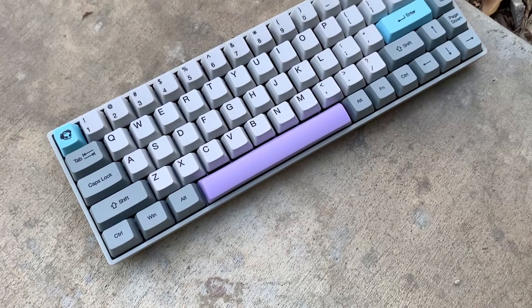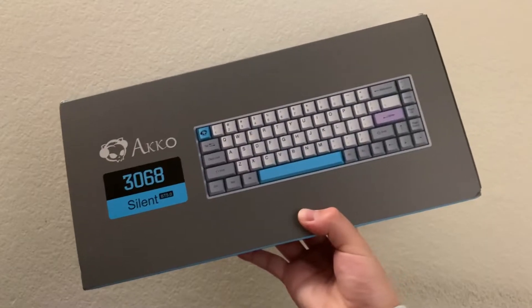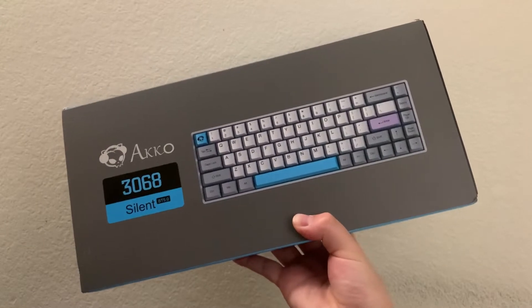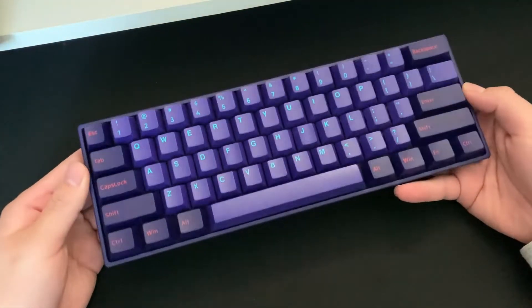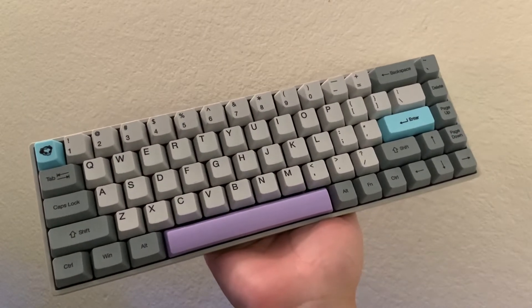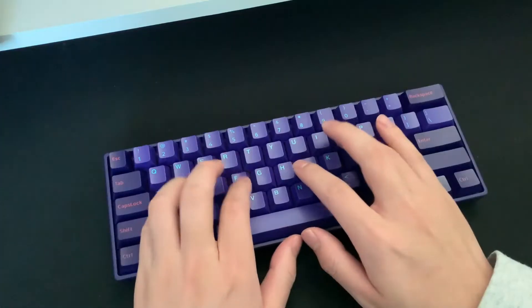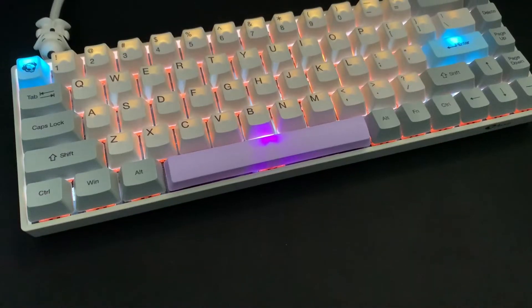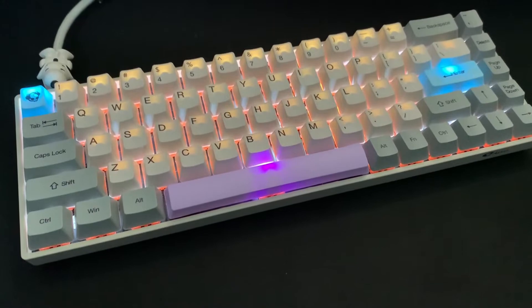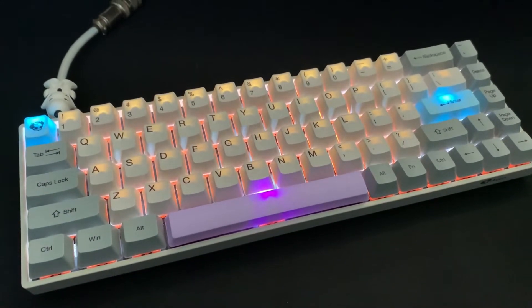So, what are my thoughts on this keyboard? I came in with really high expectations having previously reviewed the Akko Neon 3061. However, I'm a bit disappointed with the 3068 Silent. I had a better experience reviewing the Akko Neon 3061, as some aspects on the 3068 Silent felt cheap to me, like the LEDs.